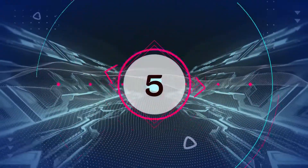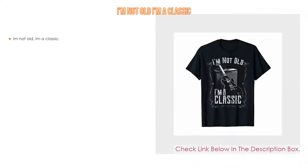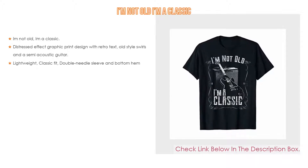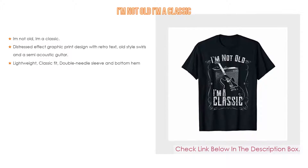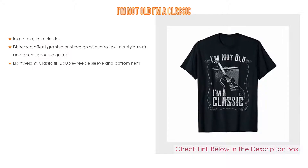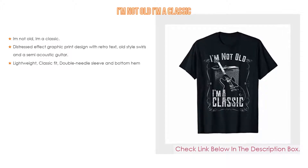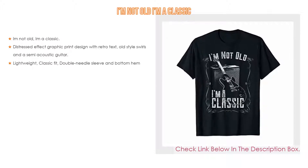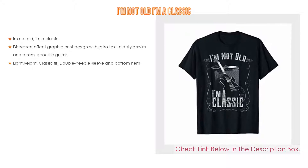Number 5. The I'm Not Old Emma Classic comes with many features, such as a great birthday gift for a guitarist featuring vintage style text and a legendary blues guitar, as well as a distressed effect graphic print design with retro text, old style swirls and a semi-acoustic guitar. Furthermore, lightweight, classic fit, double needle sleeve and bottom hem.